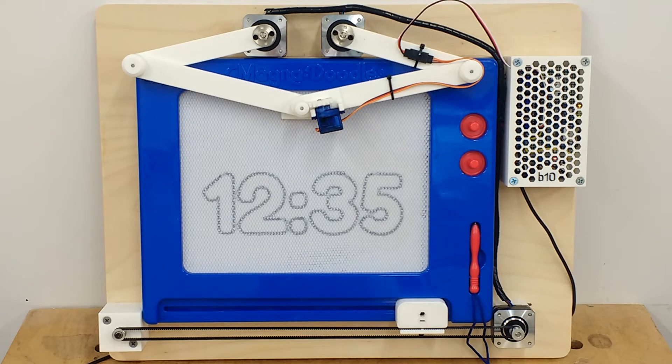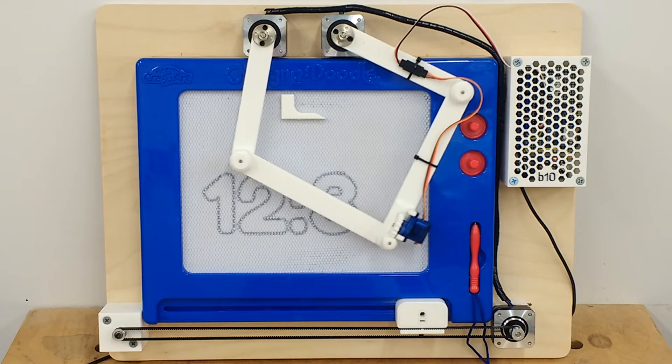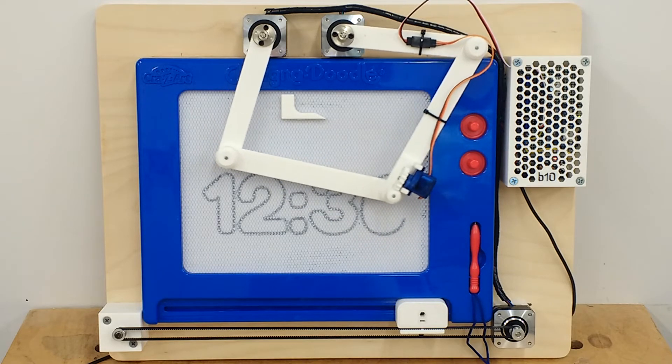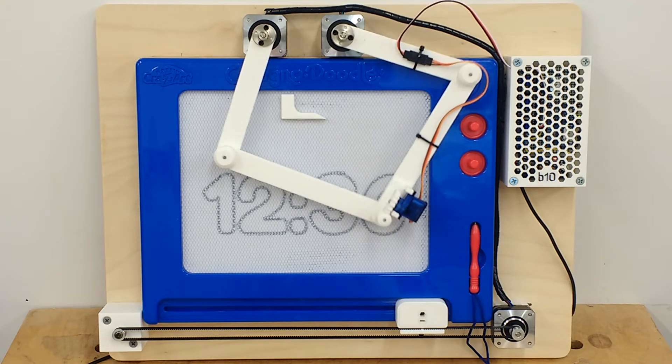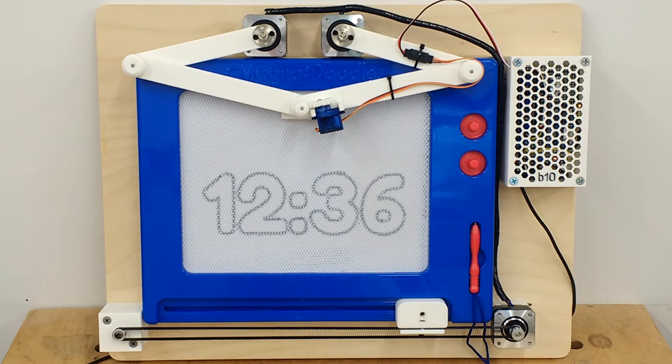If you want to make your own clock, I have all the files on my Arduino site. This includes the code, the STL files for the 3D prints, and the full Fusion 360 model. I have a link below to that site in the description.